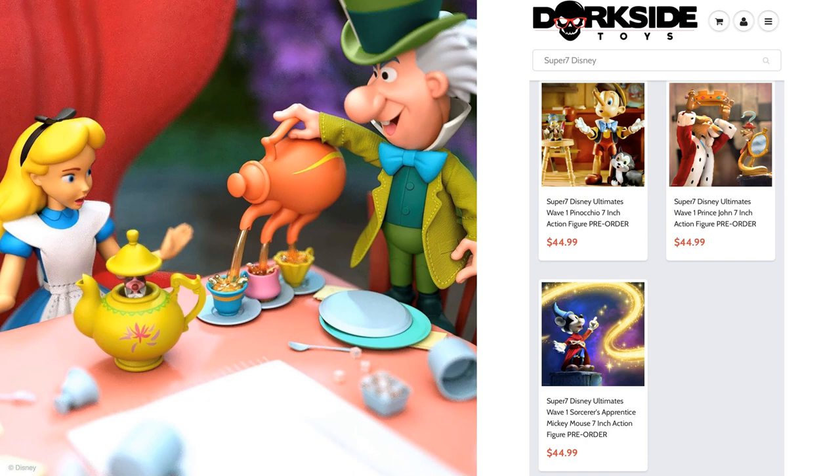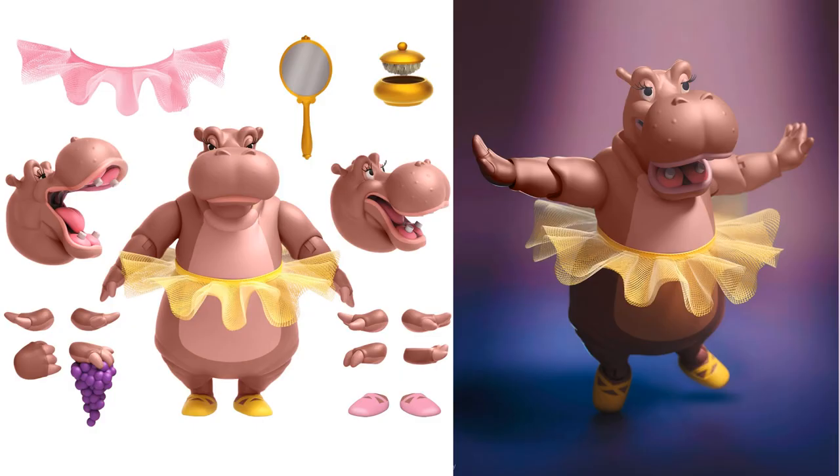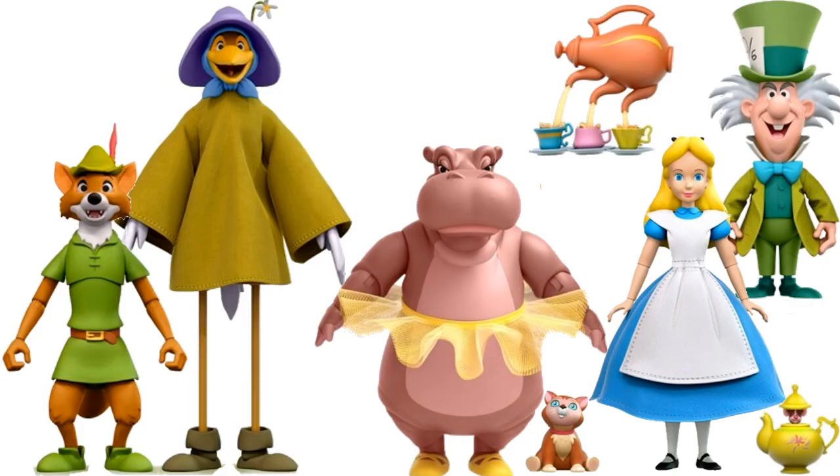The prices earlier in Wave 1 were $45, but these have jumped up to $55 each, which is kind of disappointing. Manufacturing in China has gone up — there aren't as many people wanting to do it, so they have to pay employees more, and plastic is harder to come by. Then from Fantasia, to go with Mickey Mouse, you have your Hyacinth Hippo with her tutu — two different tutus, yellow and pink — three different head sculpts, a mirror, purple or pink shoes, purple grapes, and different hands.